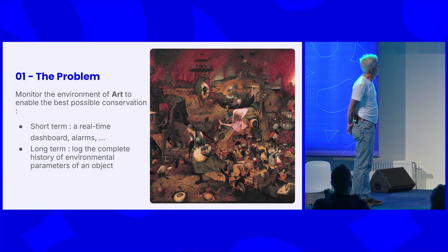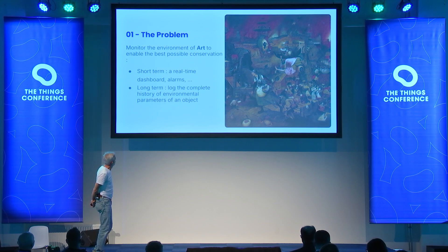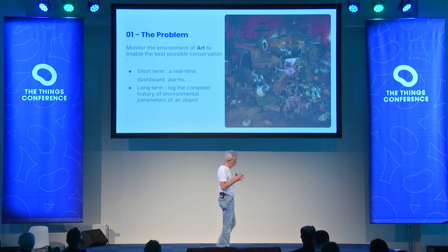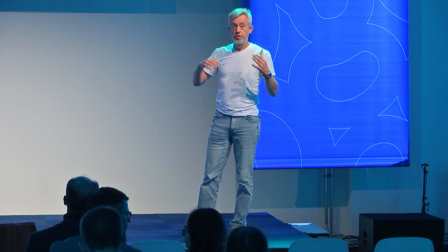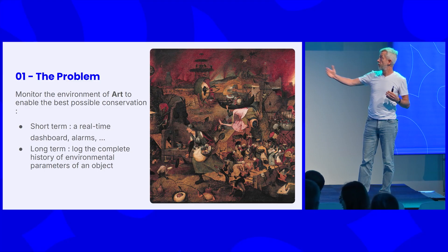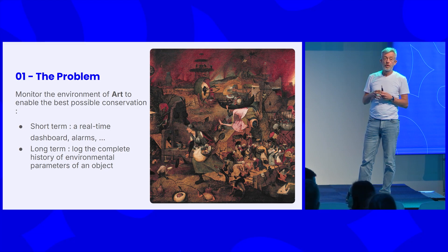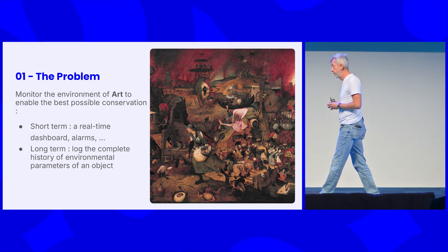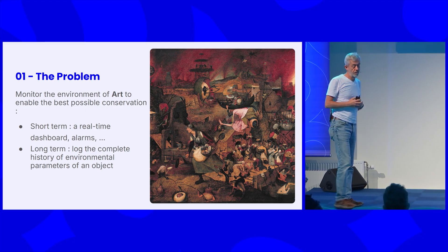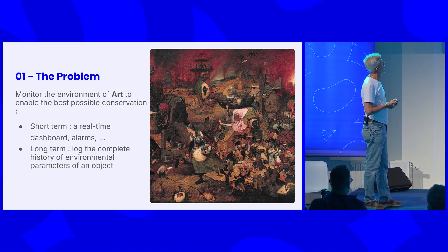The project is going to explain what we did there, and then I'm going to zoom in more and more into the hardware and software aspects. First, top-level view: what was the problem they were facing? They want to monitor the environment of the art pieces in their collection, both on a short-term perspective — if temperature or relative humidity is not good, they want an alarm — but also on the long-term, they want to record everything that happened in terms of environment for an art piece. For example, some pieces can be fragile with too much light; the colors can degrade. So they want to record over the whole lifetime how much light it got, what the conditions were.